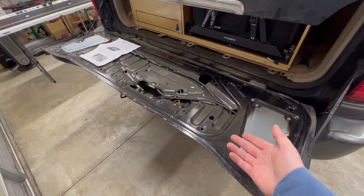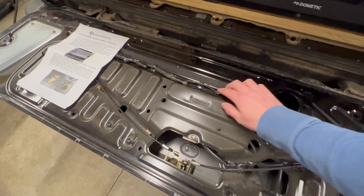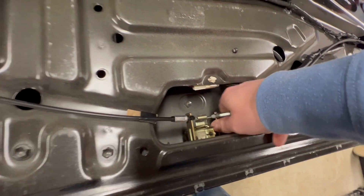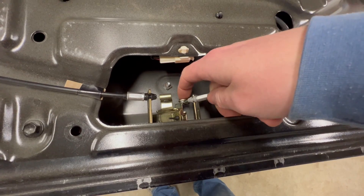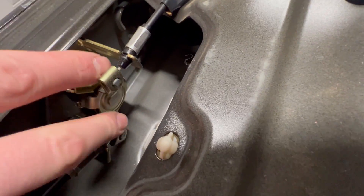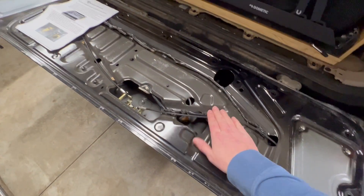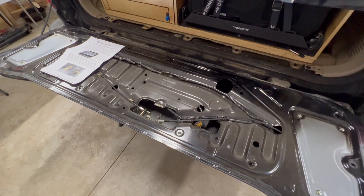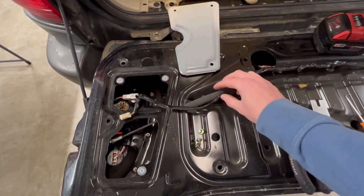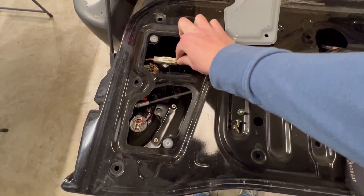With the cover removed, the next steps are to disconnect the two lock cables and remove the wiring harness so you don't damage it. These are pretty simple to pop out — you just feed the cable through a little hole in the catch. To assist with getting the harnesses out of the way, I removed the cover over the tailgate lighting, which is just three Phillips head screws, and disconnect it at the plug.